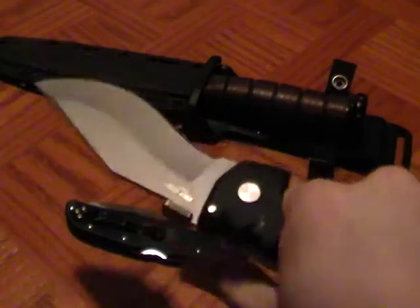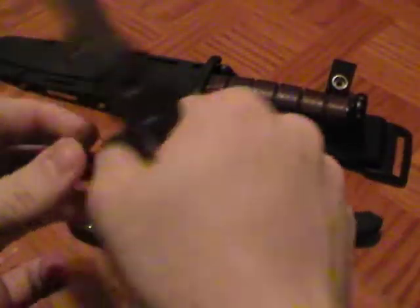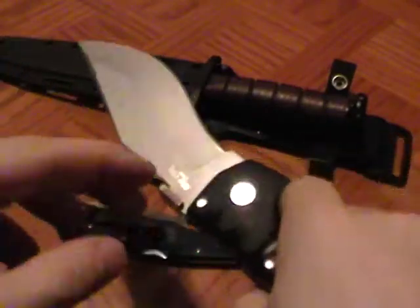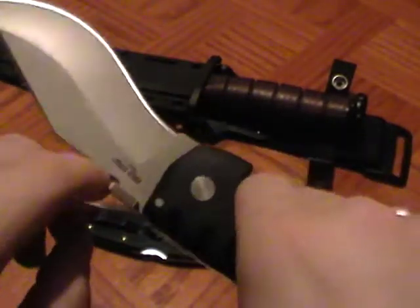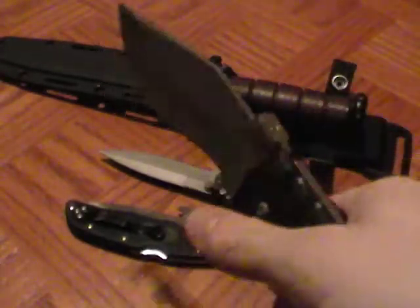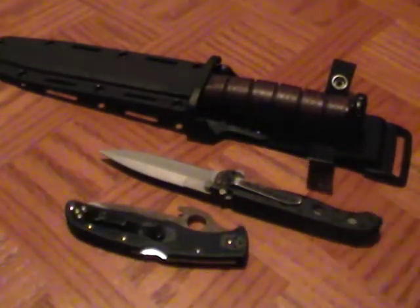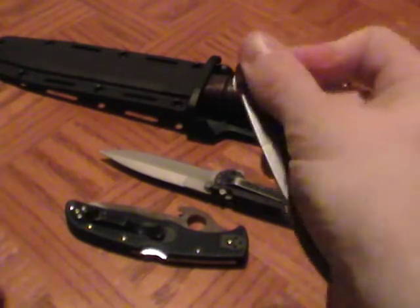The Spartan has a beastly lock-back — way more than you'll ever need defensively. Deep finger grooves lock your hand in completely, there's no way you're coming off it. It has a wave feature for quick opening and a thumb stud for deployment. Another solid tactical blade.